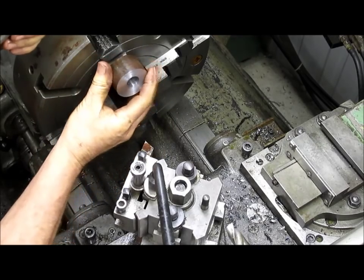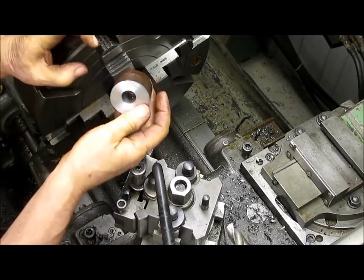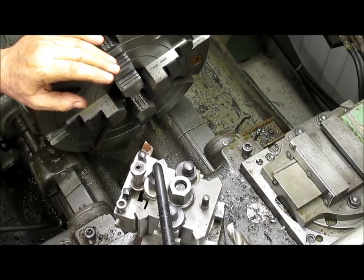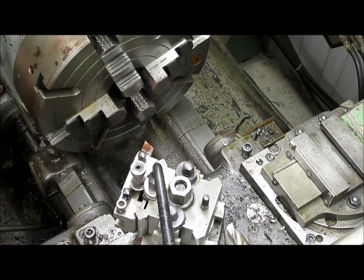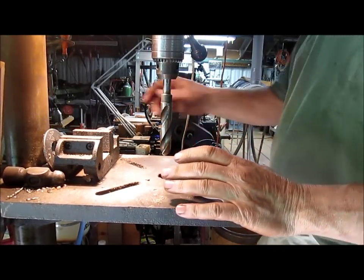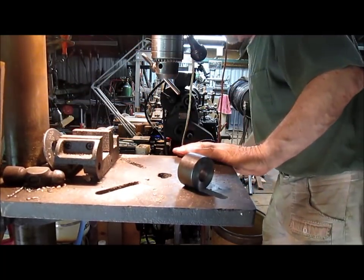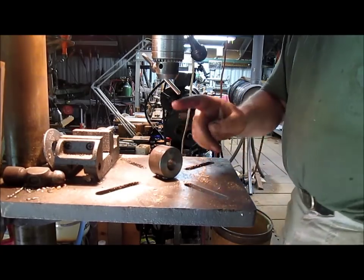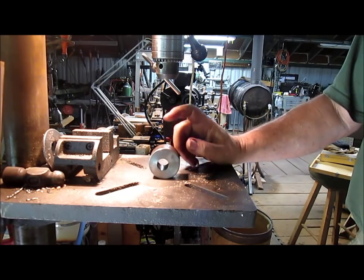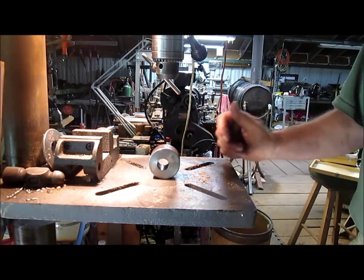The first part of our dog is set. We still need to drill a hole in the top and also set up the arm for the dog. For the moment it's hot, so we're going to let it rest. The mill is being used, so we're going to the old drill press to drill ourselves a hole. First I have to come up with a bolt, then a drill bit, and then a tap.